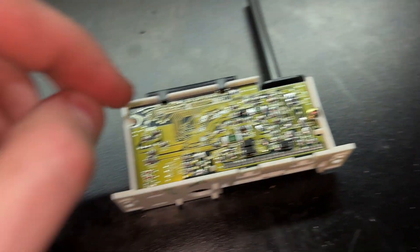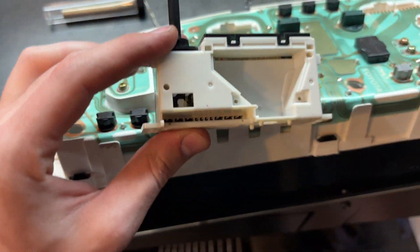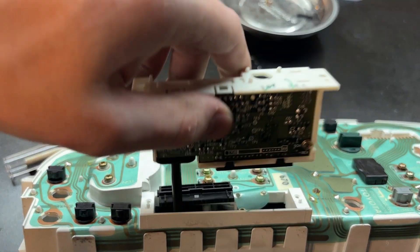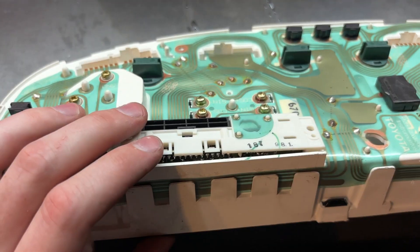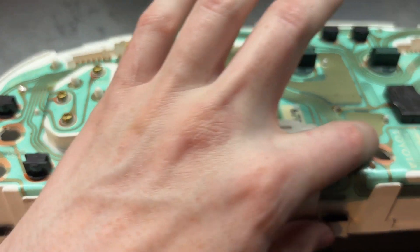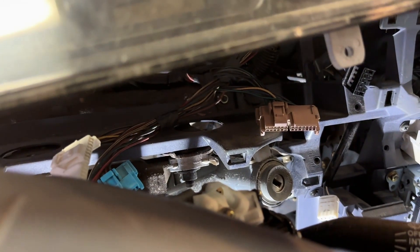You're going to put your two screws back in on the sides. Then you've got to put this piece back on — it goes on like this. Put these three dots on there, plug your connector back in, and put your two screws back there. Then you're going to put the cluster back on and plug those three connectors back in — the white one goes all the way on the left, the brown one on the right.